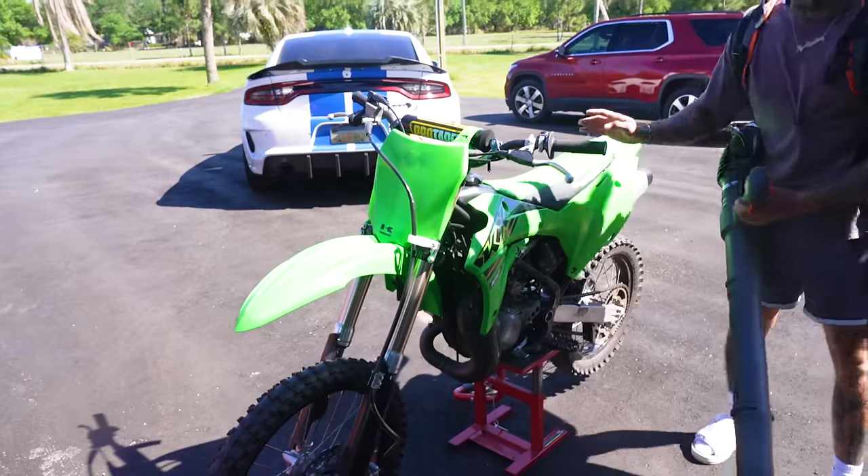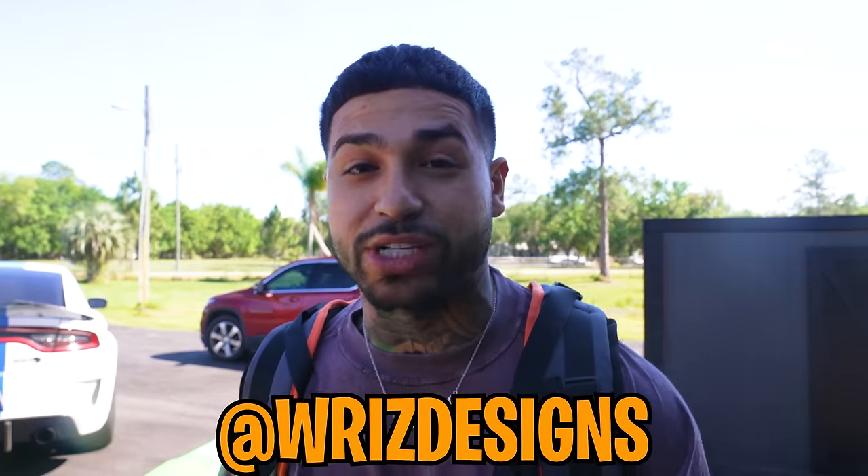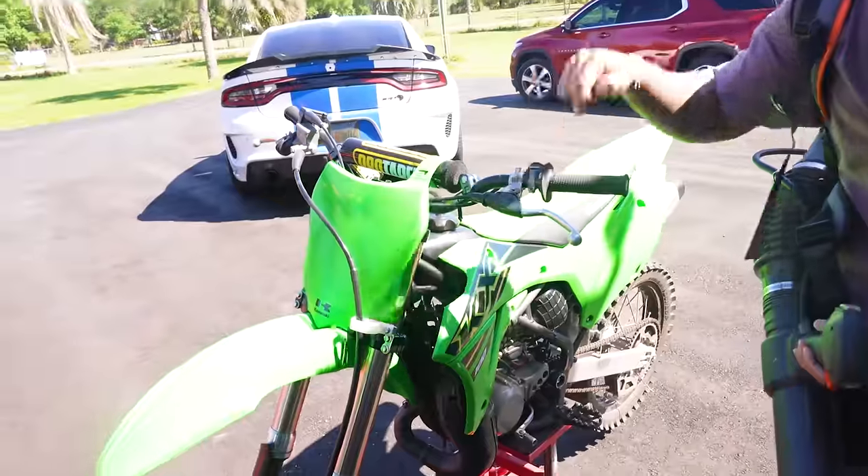So the KX100 looks like this right now. It looks really good, right? It does look good, but Riz Designs — the only graphic person I ever go to — sent me a graphic kit. Not just for this one, but for my 150R2. I got to order different plastics for that one. That's going to be crazy. It's going to match my truck build. Stay tuned for that, guys.